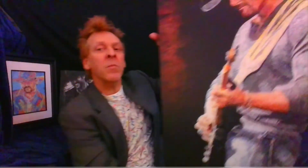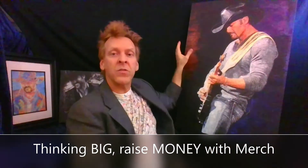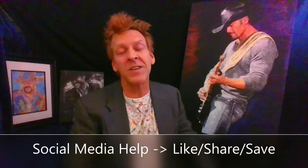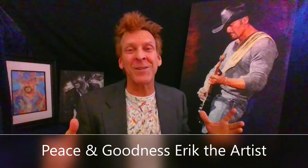Because I'm hoping this painting can do something big. I'm hoping that maybe the merchandise goes to some of the causes through Tim's Foundation. I'm hoping that social media catches his eye through Billy Thunder — somehow, someway. Let's make a difference in the world. I'm Eric the Artist. Peace and goodness.